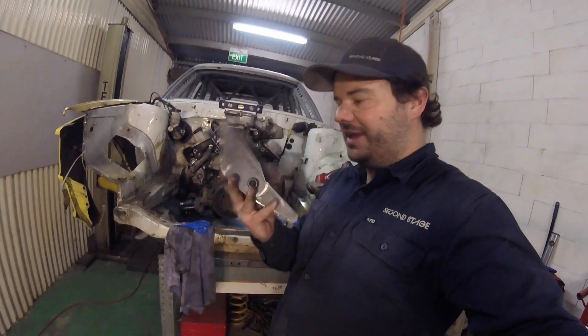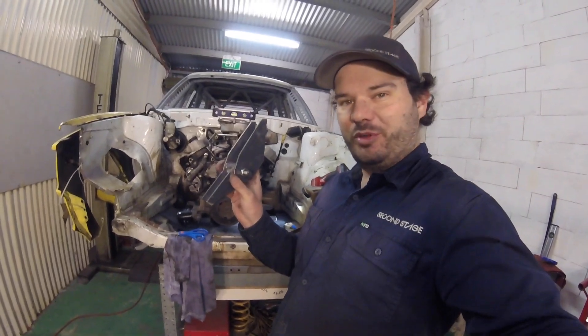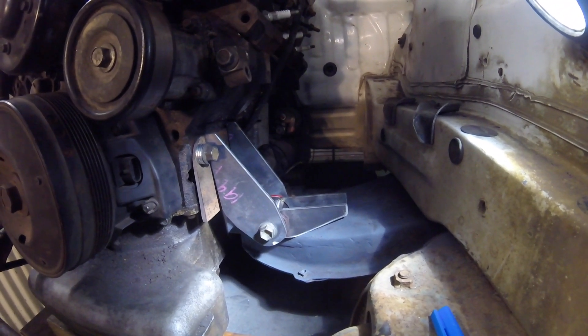Something like that, I reckon. There we go - a couple of engine mounts. I'm pretty happy with these, they ended up looking pretty cool. I like them. So this one's just sitting in place at the moment. I guess we get out the old MIG welder and just get on with it.